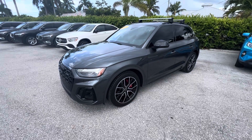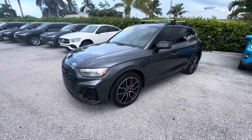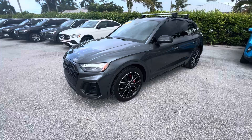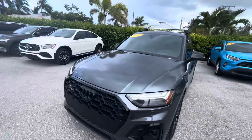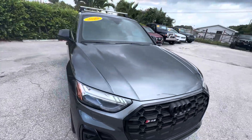Hello, this is Lewis at Classic Cars of Palm Beach and this is a quick walk-around video of our 2021 Audi SQ5 — it is the 3.0 turbo. We make these videos for all our out-of-state customers that cannot come and physically see these cars and inspect them for themselves.